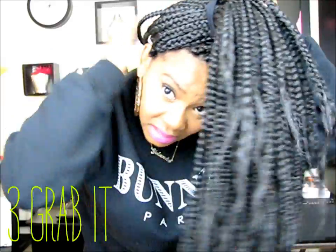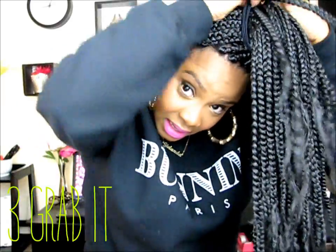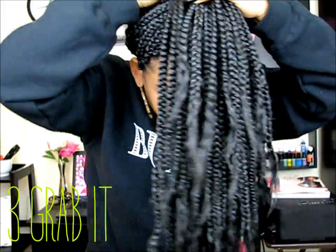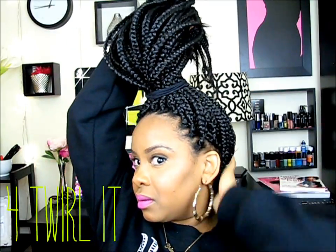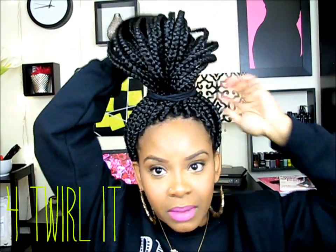Right now I'm positioning the braids so it's not loose in some areas or too tight in others. It's definitely not too tight in the back.